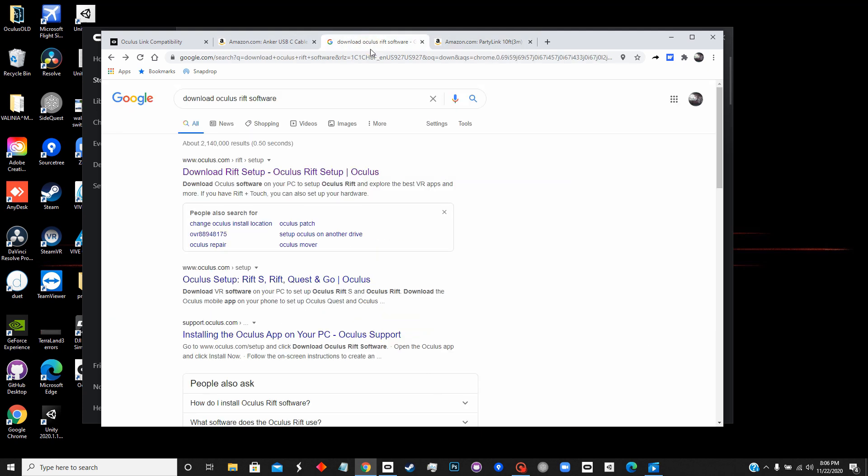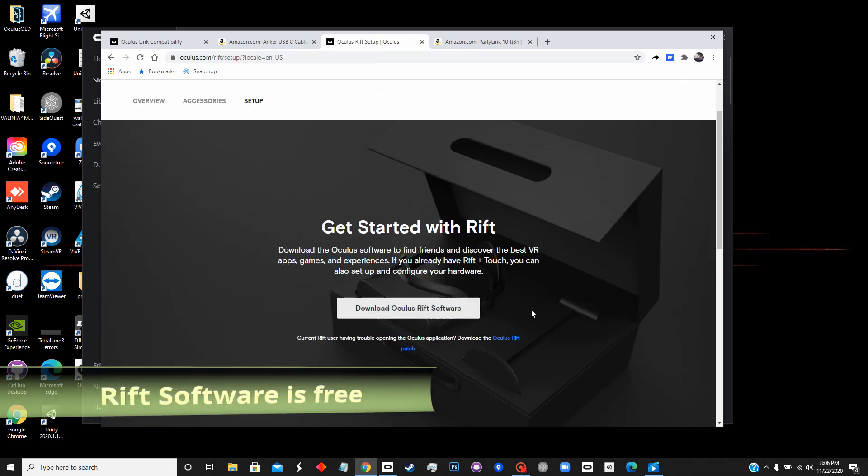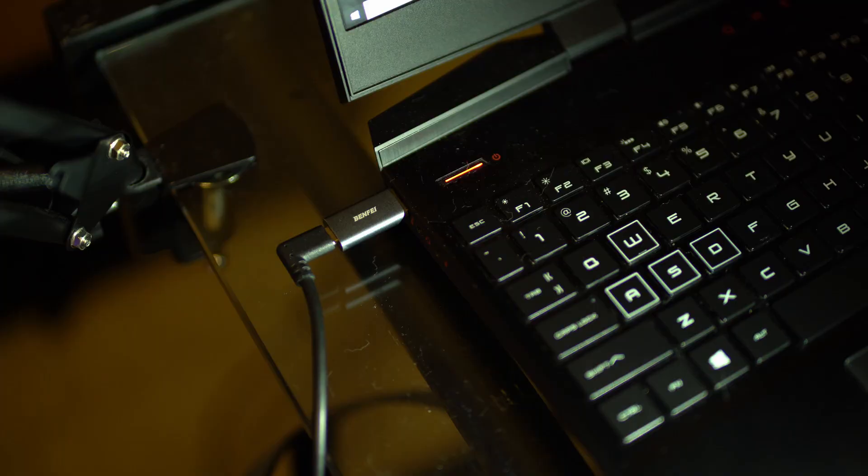You're also going to need to download the Oculus Rift software — just Google that and it'll pull right up for you. It takes a little bit of time to download because it's a little over 5 gigabytes.